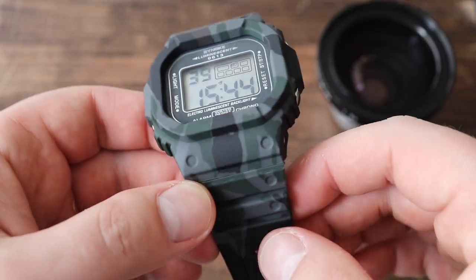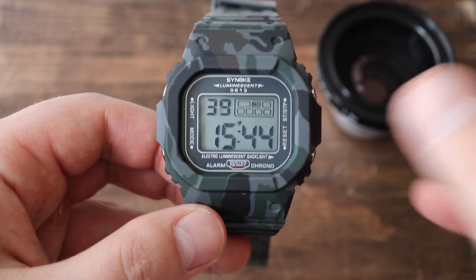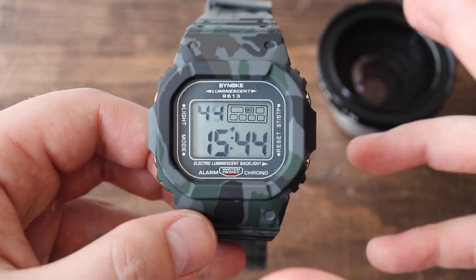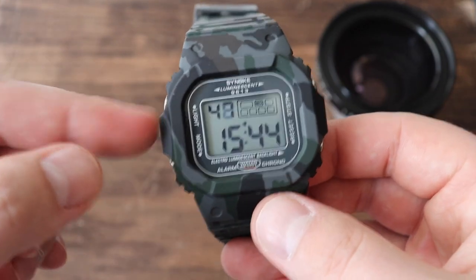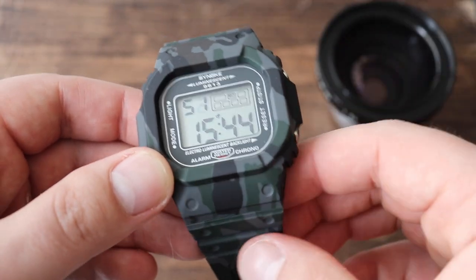I do like this camo color — I think it looks pretty cool. This watch is available in a few different color combinations, including this camo and different types of camo. It's something I think G-Shock should consider for their square models. I know they're available in a few colors, but these ones come in so many different colors.